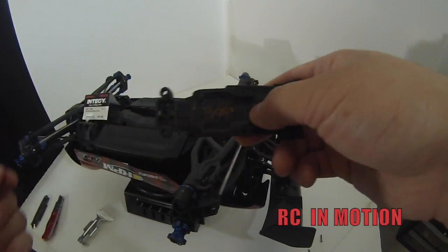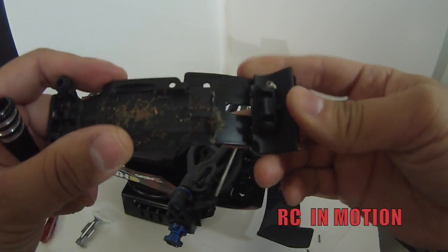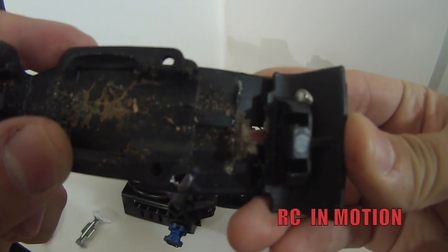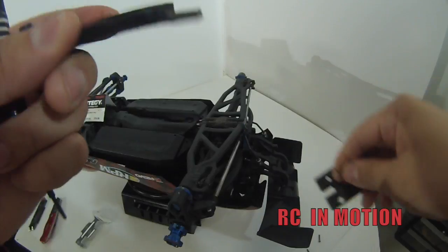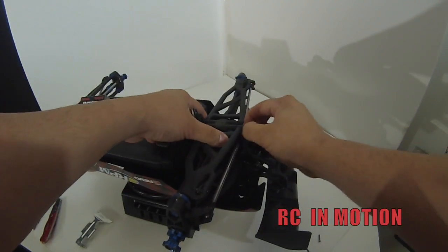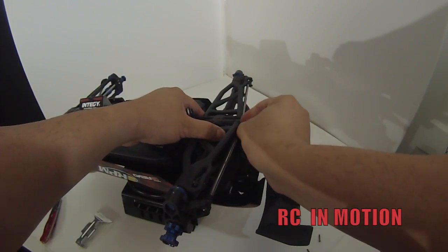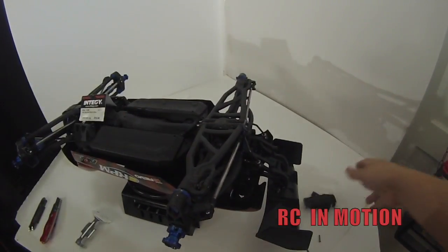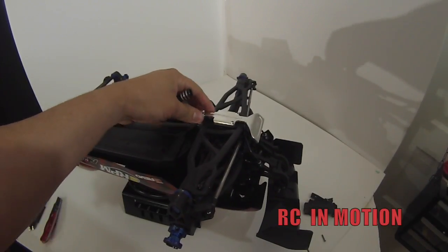As you guys can see here on the X-Cam, this is what broke. Look at how terrible that break is — it just snapped. I tried to glue it back with some epoxy glue but it wouldn't hold. So we need to clean this up a little bit, and let's go ahead and start installing the new one.